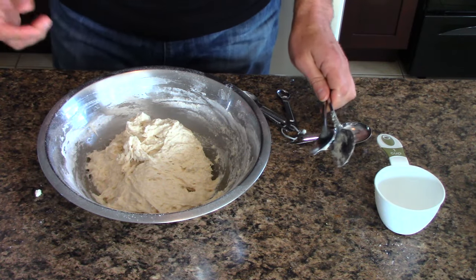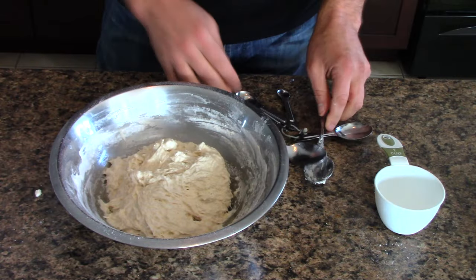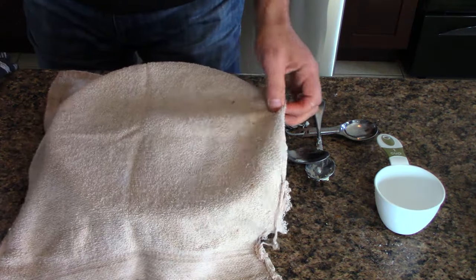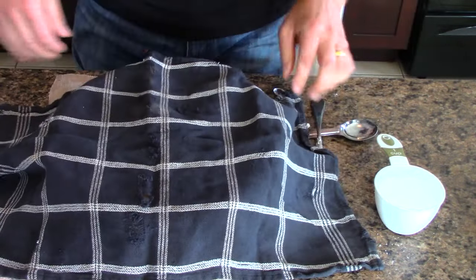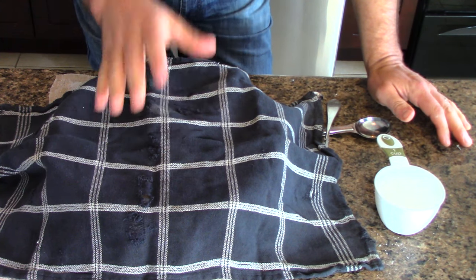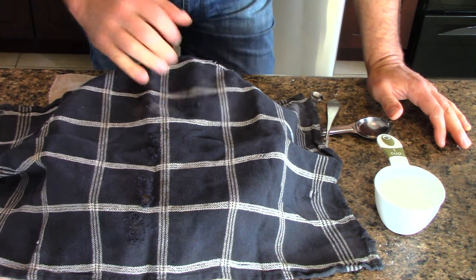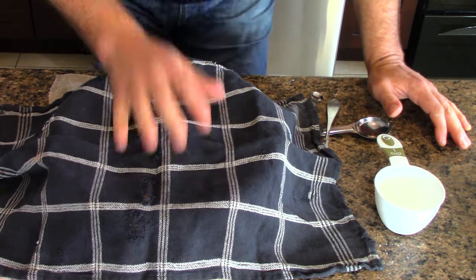Now we've done all the work I want to do. The next stage is waiting. We're going to put a lid over this to hold the heat in, and put a towel over it and another towel over it. I'm just going to let that sit on the counter for about an hour. You can let it sit longer — an hour and a half — but any longer than that is really wasting your time. This is the first rise. We'll see you in an hour.